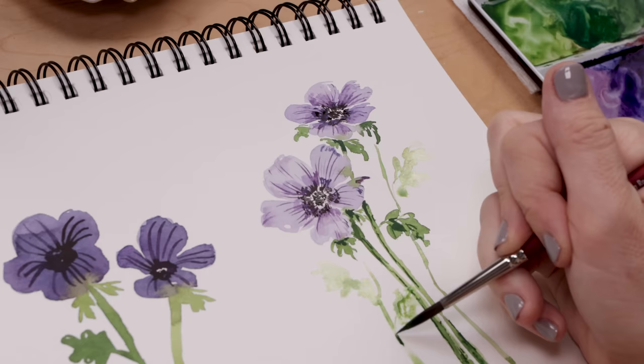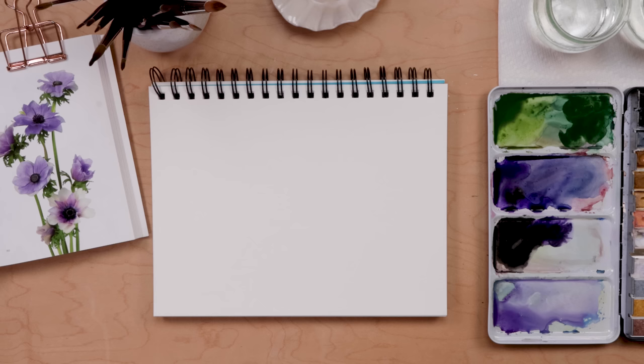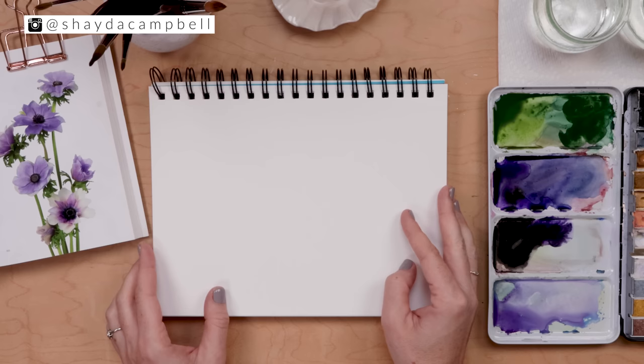Not scary. I have another do's and don'ts watercolor tutorial for you today. I think it's a good way to teach — it's not that the first example is so bad, it's just that I make some common mistakes, and understanding those mistakes can help you avoid them and be a better, more confident painter.